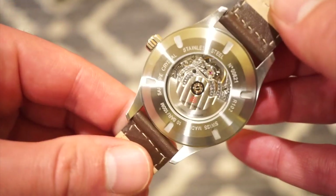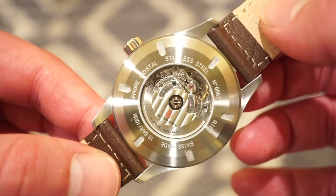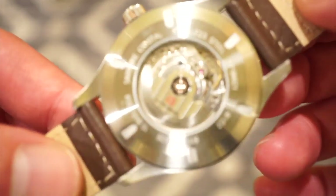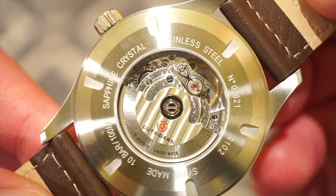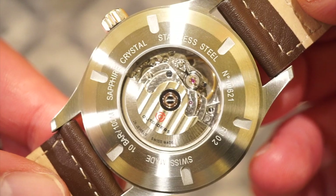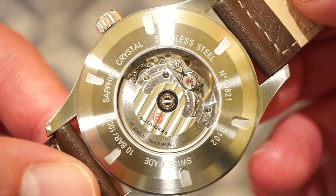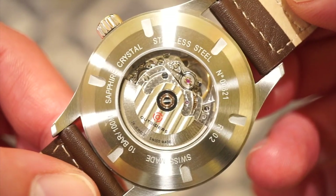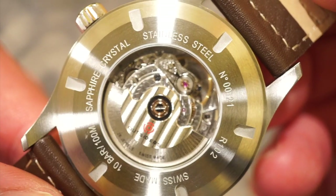Let's take a look at the movement — it's actually very nice. This is my second encounter with an STP 1-11; it's basically the same architecture as an ETA 2824, but this one is very nicely decorated. You can see the rotor with the Outsiders logo, it does state Swiss Made, it has 26 jewels, beats at 4 Hz or 28,800 vibrations per hour, has hacking, hand-winding, beautiful pearlage work on the plates, blued screws, and Geneva stripes on the rotor.